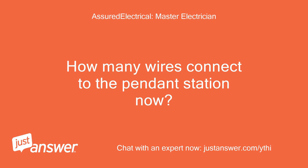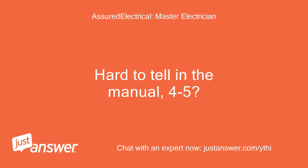How many wires connect to the pendant station now? Hard to tell in the manual — four to five?